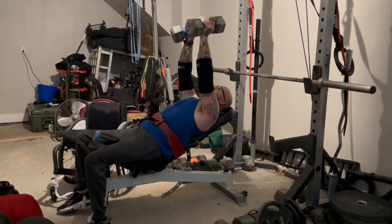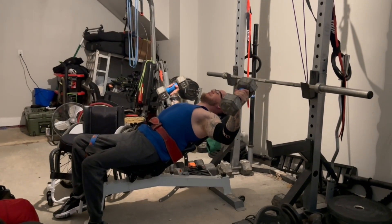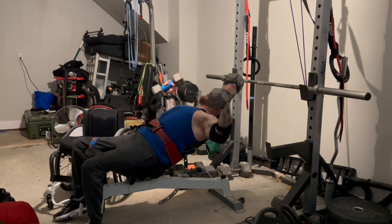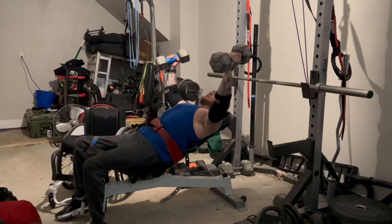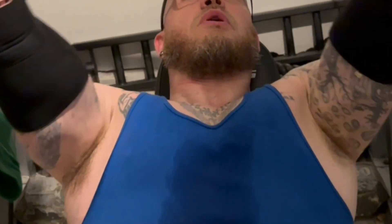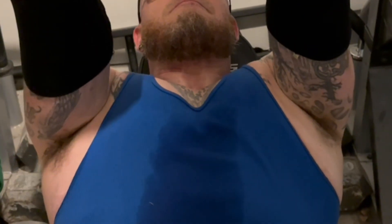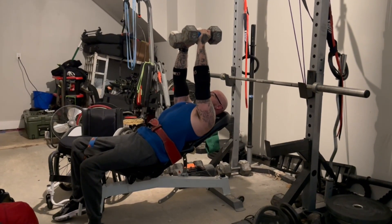All right, so I'm starting up, hands extended. I'm going to come down, get that good stretch in my chest. Right there I'm feeling a nice stretch. Give it a second or two to stretch and then explode back up, squeezing my chest with my biceps. Let's get another one — good stretch, explode, squeeze that chest with my biceps. I'm trying to bring my biceps across.